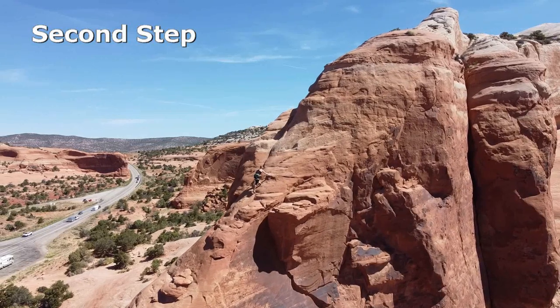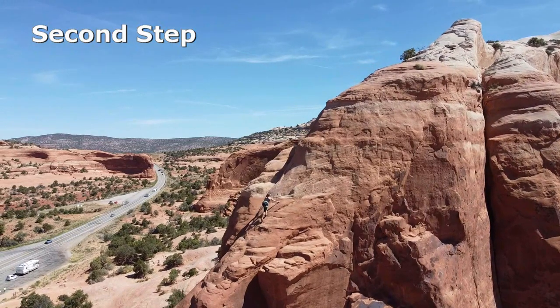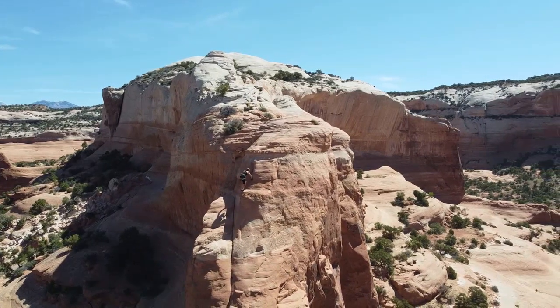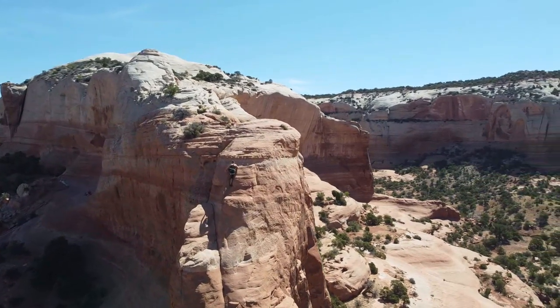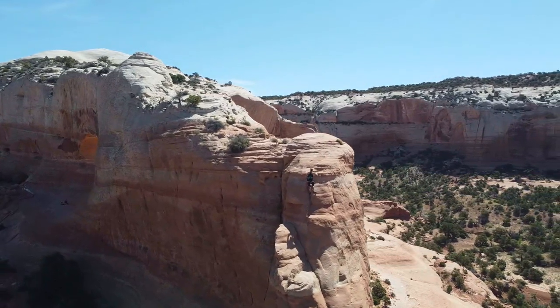When climbing this section the exposure isn't too overwhelming because you're inside the groove with shallow walls on either side masking the height. But when you turn around — wow — you're looking down at a serious fall. We had descended steeper and harder slabs at the eastern reef just a few days earlier, but I don't think I'd want to solo off Wilson Arch.